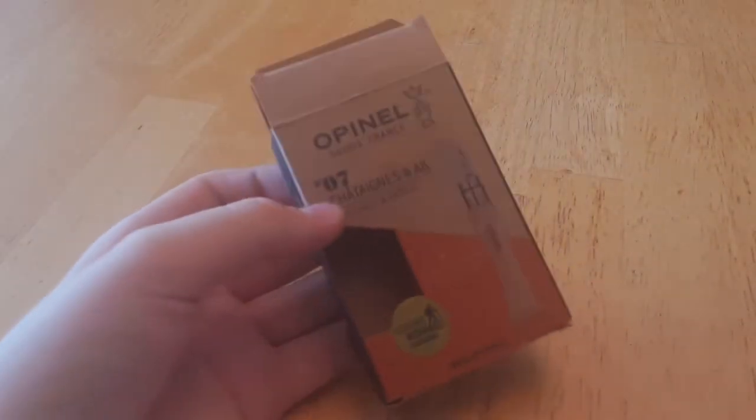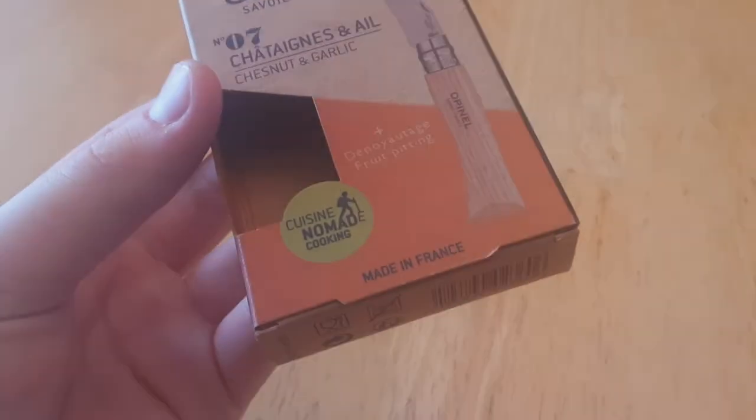It comes in a simple cardboard box. This is part of the Nomad Cooking Series that Opinel does, along with the No. 8 Mushroom Knife.